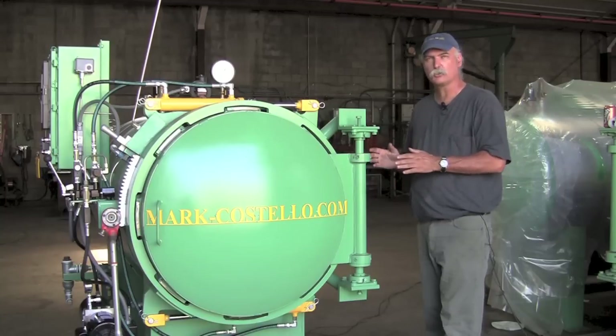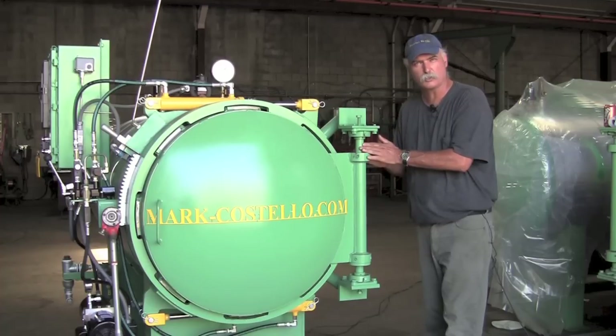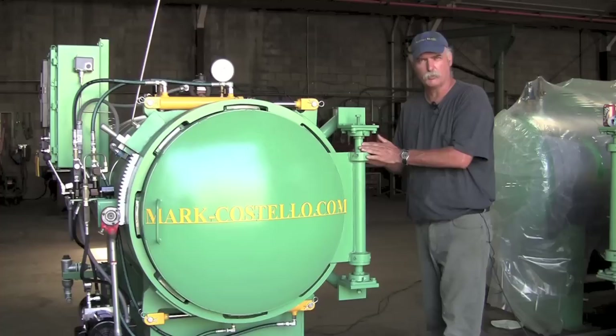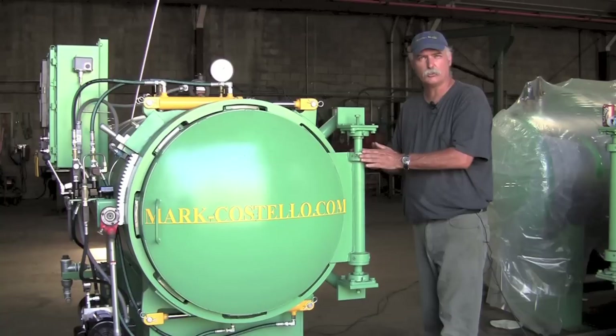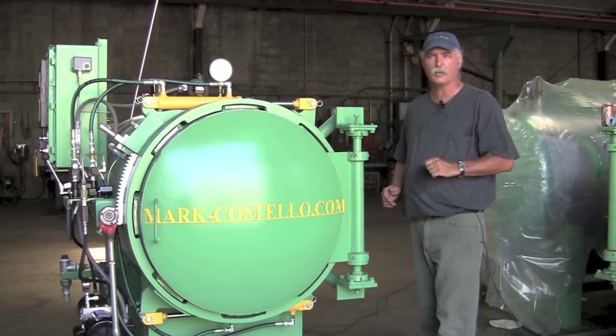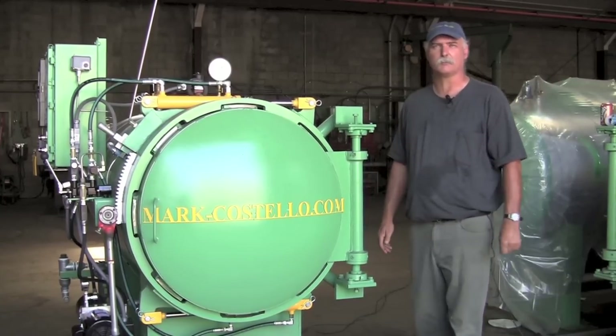Once you get your doors adjusted, if your door has slipped and you've tried your adjustment, go ahead and fire up your sterilizer with steam. Check to make sure it's not leaking. If that's fine, you're done. If not, proceed to adjusting the upper and lower collars. If you need any help while doing these adjustments, please call the Marc Costello Company to talk to a technician for any assistance. Thank you.